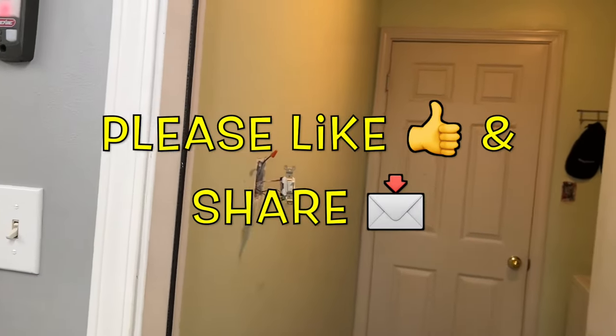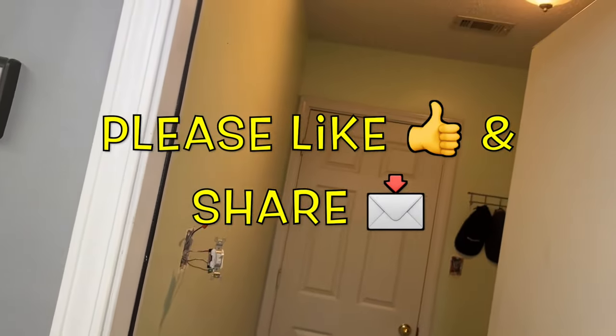Hi, what's up YouTube? In today's video, I just want to show you how to wire a three-way switch into a single pole switch.